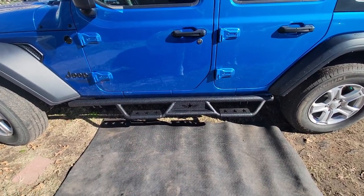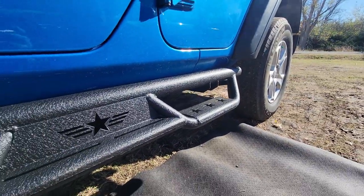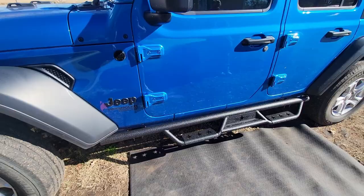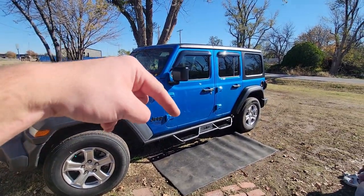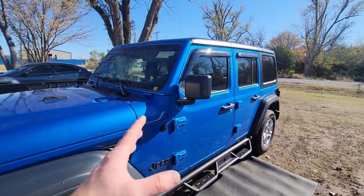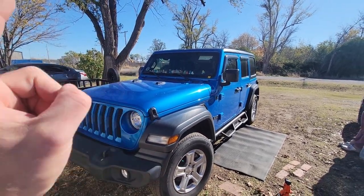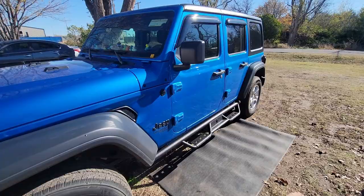There we go — now they're installed and ready to rock and roll. They look so good; it completely transforms the look of your Jeep. Check the link in the description below — you can get yourself some of these or other parts. They have a wide range of parts not only for Jeeps but trucks, so definitely check it out.